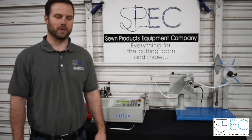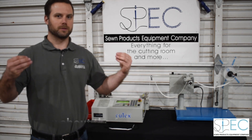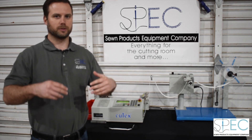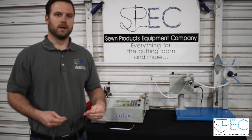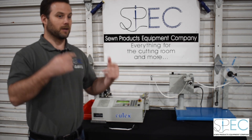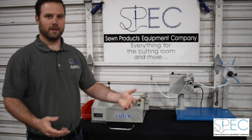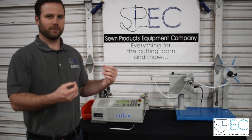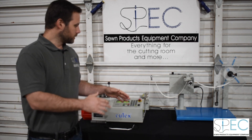Hey, this is Mike Sanders from Sewing Products Equipment Company. With the current pandemic, we have spent hours and hours on the phone over the past several weeks trying to help people get their mask production going. One of the most efficient ways to do that is making the strapping — and you're having to make a ton of those, since there are typically two pieces of strapping for every mask, face shield, or PPE item you make.